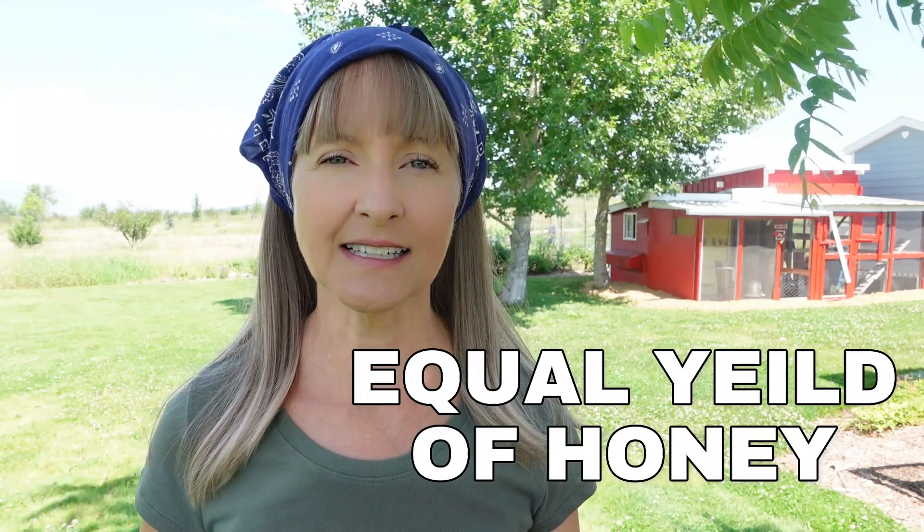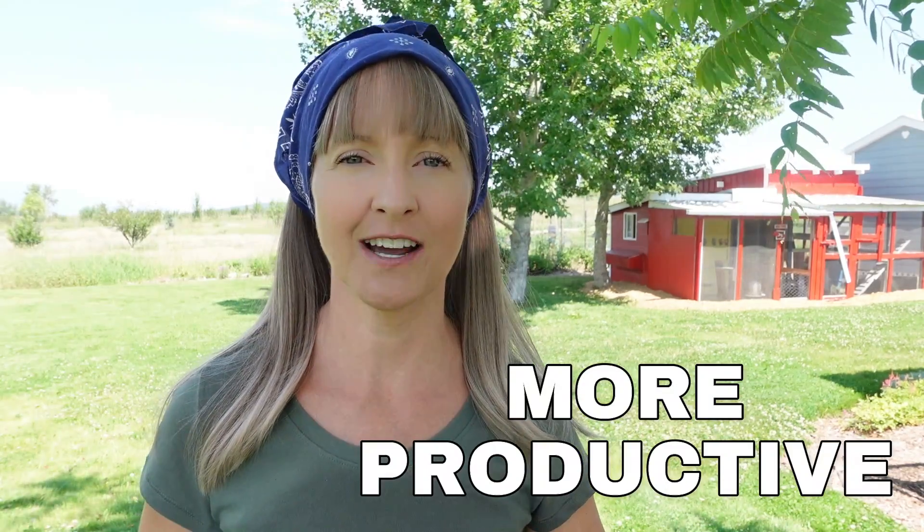With our Vivore Electric Honey Extractor, we are really pleased with the honey yield. We found it to be no less efficient than the manual hand crank extraction method we were using before. So not only did we get an equal yield of honey, but it was way less work and really saved my husband's shoulder and arm. We can also just turn it on and do other things while the frames are spinning, so we're actually able to be more productive with our time.